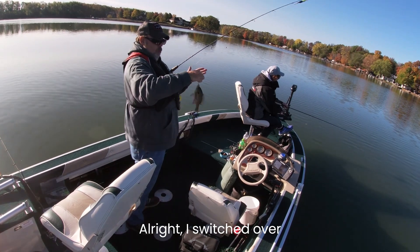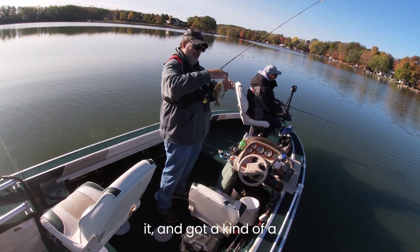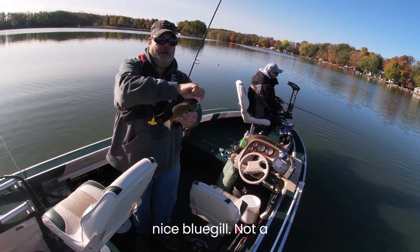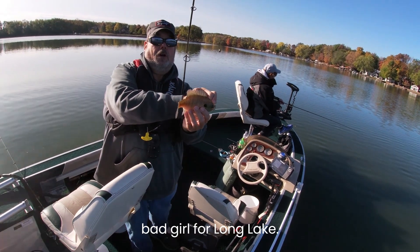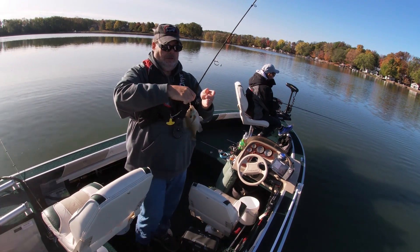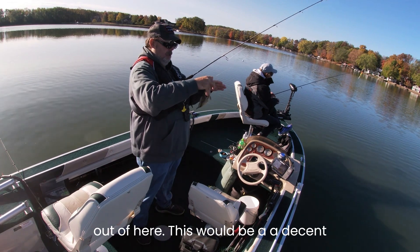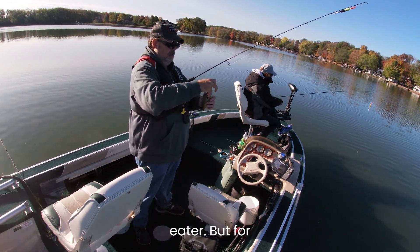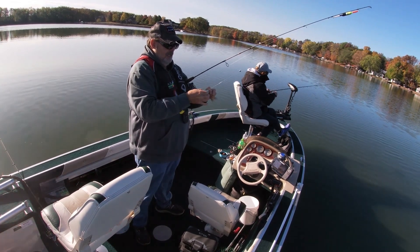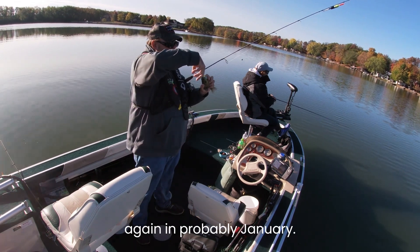I switched over to a slender spoon, put some wax worms on it, and got a nice bluegill — not a bad gill for Long Lake. I normally keep them out of here ice fishing; this would be a decent eater, but for today he gets to go back. I'll see him again probably in January.